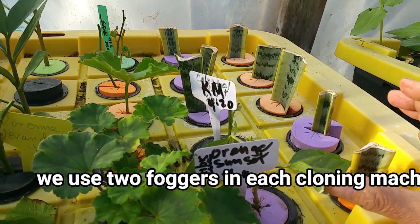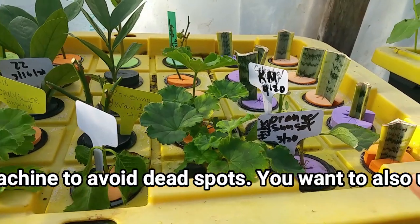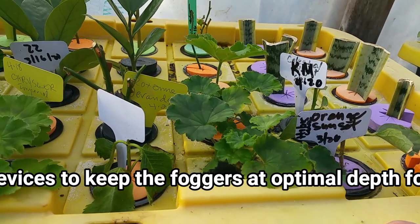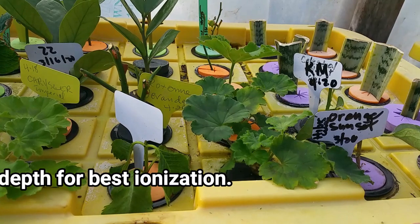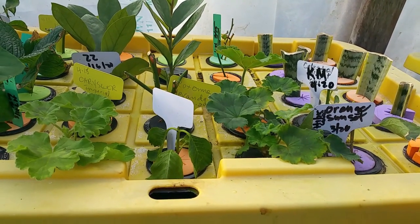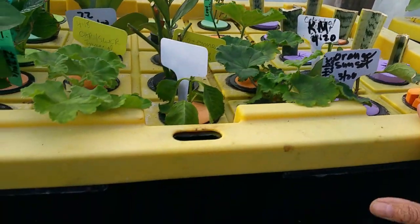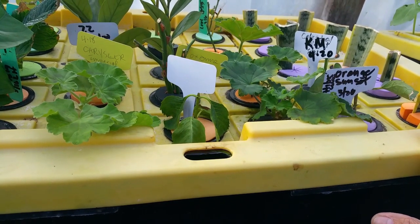The fogponics system is my number one method for propagating any kind of plants. The second method is the misting system. If you see people rooting cuttings using the bowl, I admire them, but for me it is a waste of time — I need instant gratification when I propagate. I depend on my fogponics. I'm also going to build another cloning machine — a bigger one that will hold 65 cuttings.